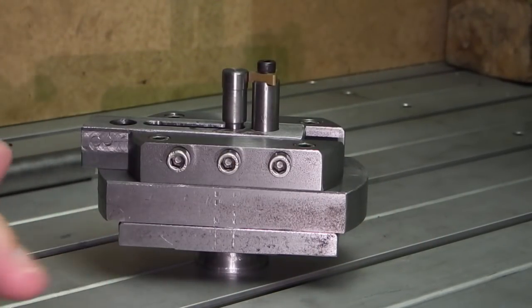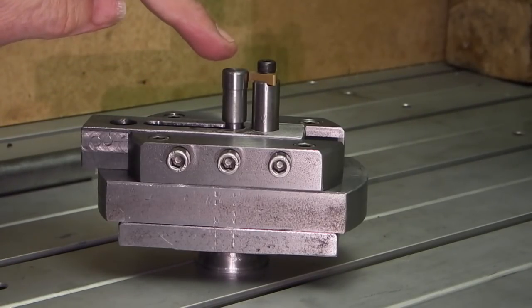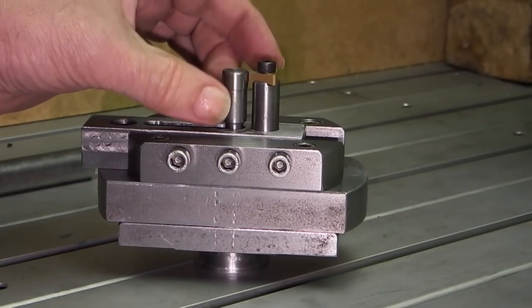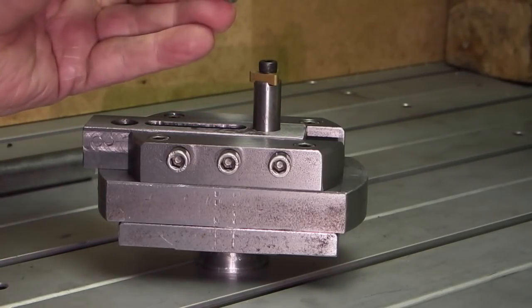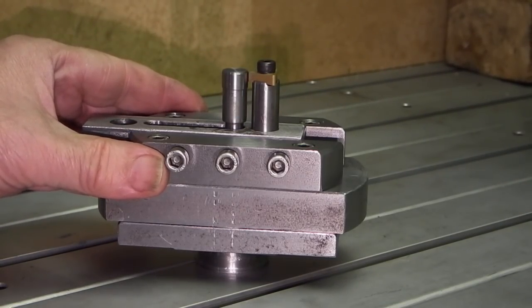So this is the radius cutter and that's my setting pin. If you've watched the other video you'll know that that is a 6mm radius, so that pin is 12mm and it fits in an 8mm dowel in the center of the radius cutter.